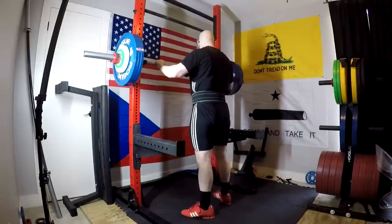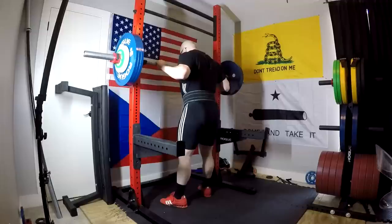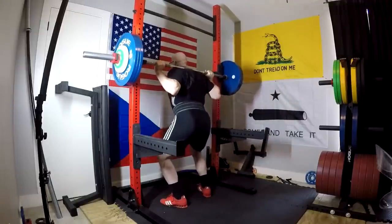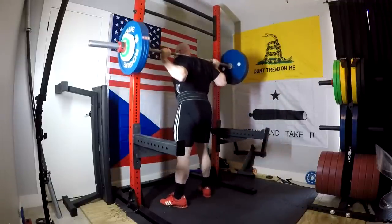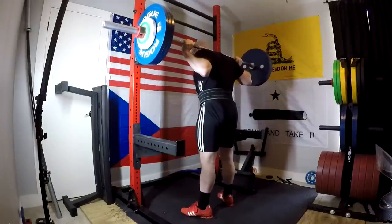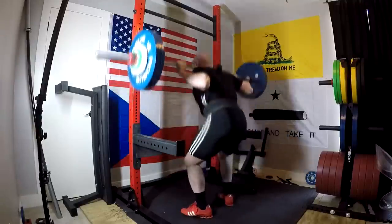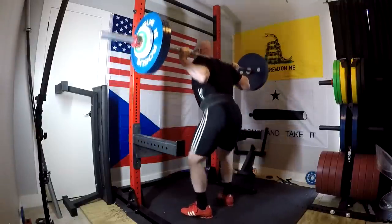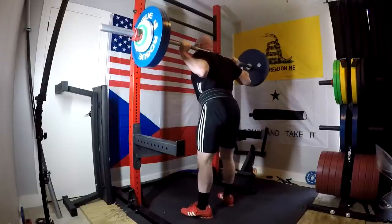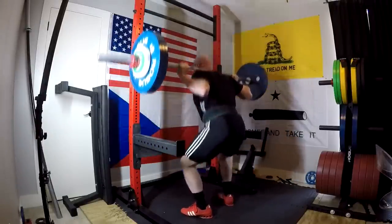You guys can do low bar on this program too — whichever you're built for. Some things are going to be in common, and for a lot of you doing a squat similar to this, it's just a good generic squat. I set the bar in tight up on top of my shoulders — it's up there on my traps, but not on top of my traps, it's on the back of my traps, still above the delts. You pull your scapula together really tight. In fact, you want that super tight. Neutral neck.